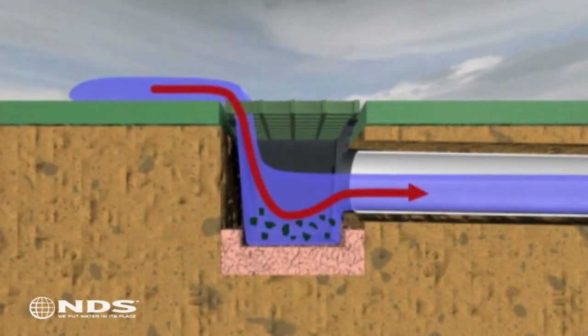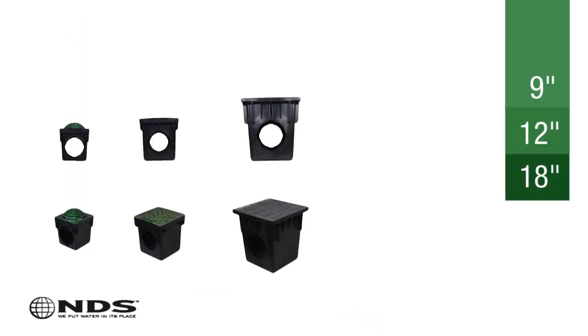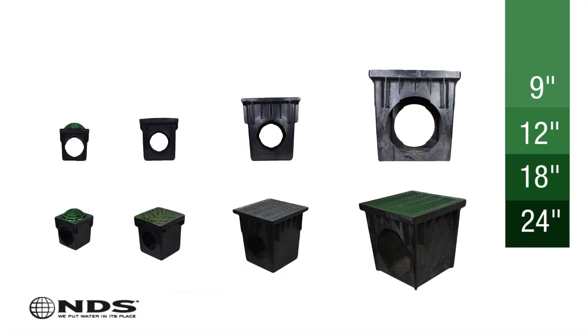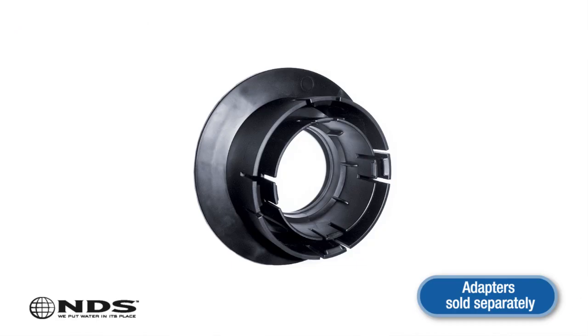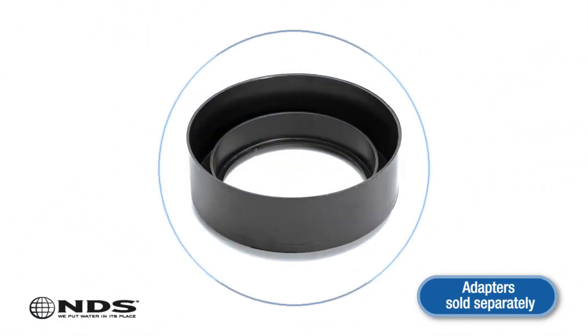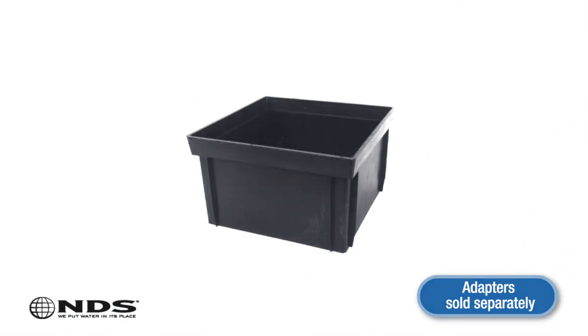A catch basin is used to collect surface runoff water. NDS catch basins are available in 9-inch, 12-inch, 18-inch, and 24-inch sizes to handle any amount of water. Each basin has adapters that easily connect to a variety of pipe types and sizes. This flexibility allows you to easily create a customized drainage system for your home.